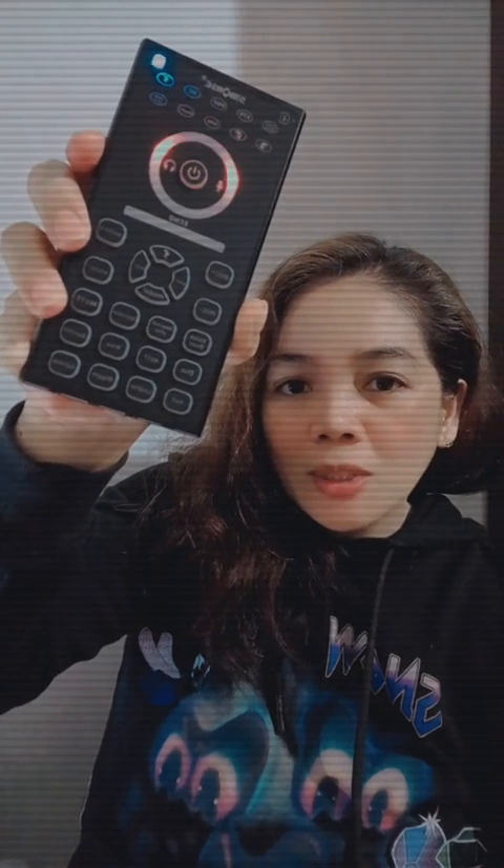I press the button on and you can see the lights moving. So, ibig sabihin nyan, it's working well, yung ating Box 18.